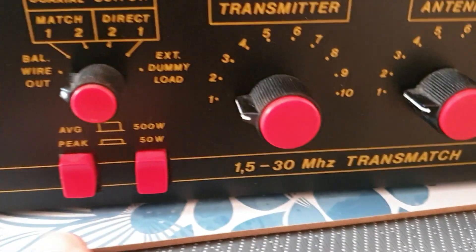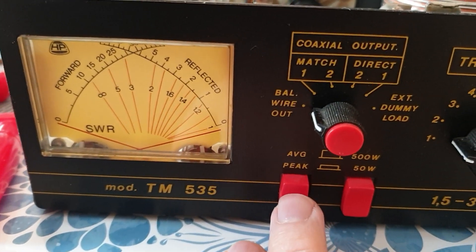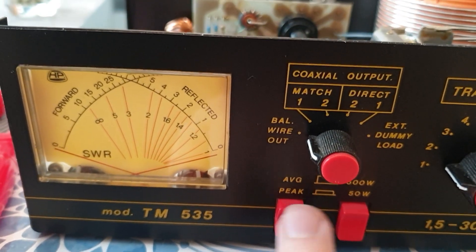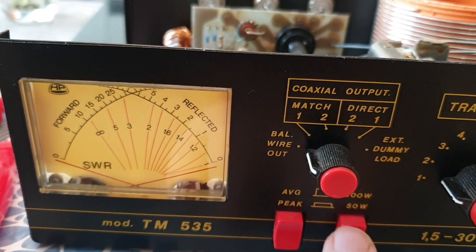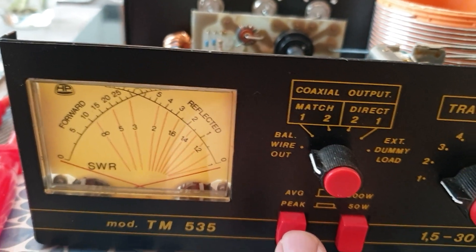One of the good things about this is it has a peak-reading SWR meter and power meter, switchable between 50 and 500 watts. It's actually quite an accurate meter compared to other ones I've used, so that is a good point.